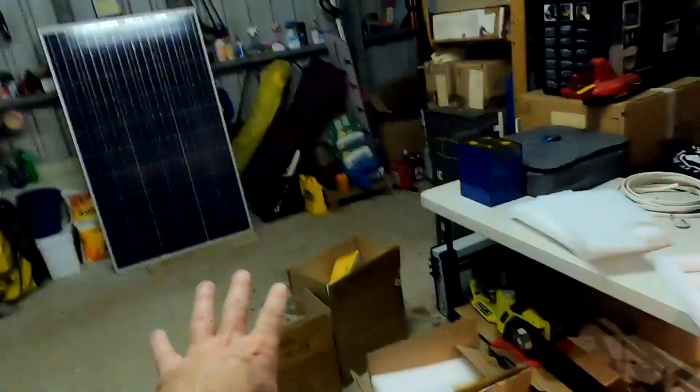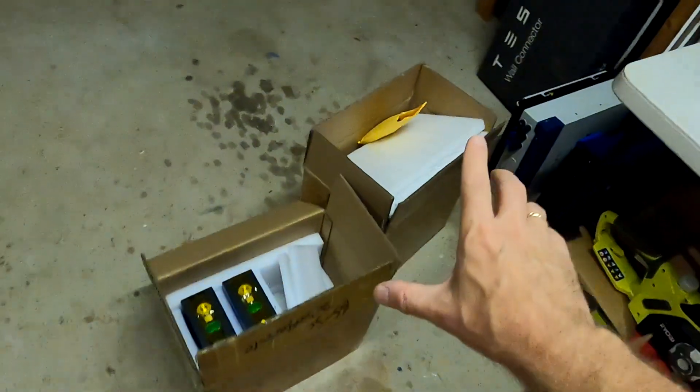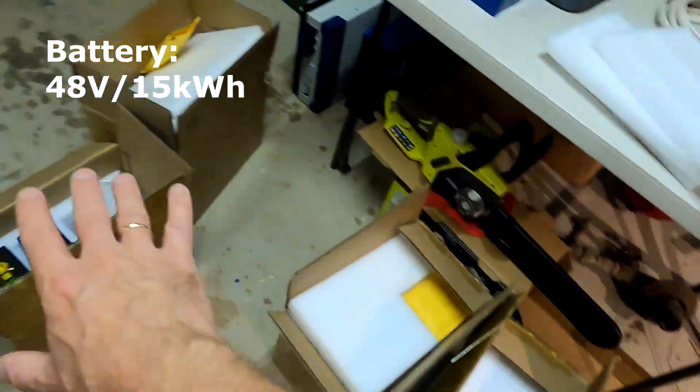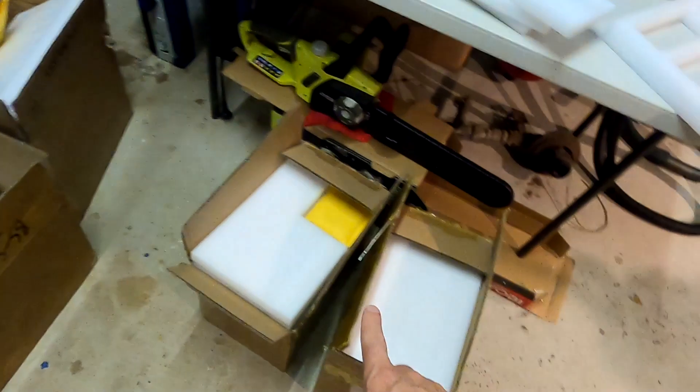Look at all these batteries — batteries, batteries, and more batteries. In total this is around 16 kilowatt hours of energy storage. Unfortunately I sold half of these batteries already. So the question is: should I start with only two packs — a 24-volt battery with about seven and a half to eight kilowatt hours — or should I order two more boxes to get back to the original 15-16 kilowatt hours? Leave your comments below.